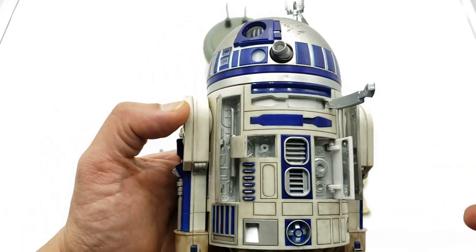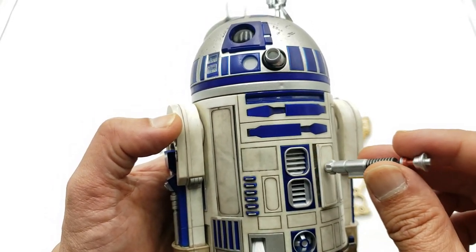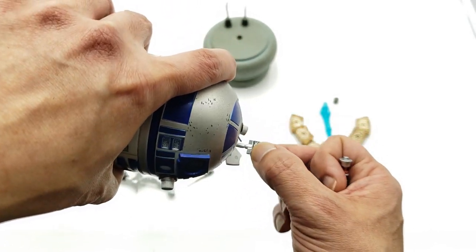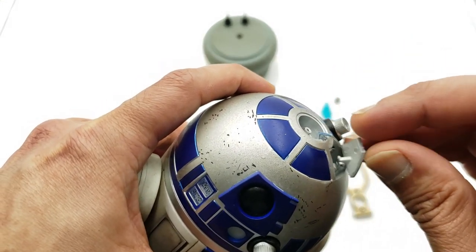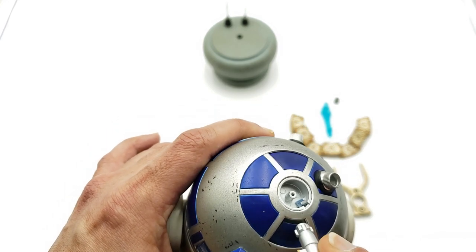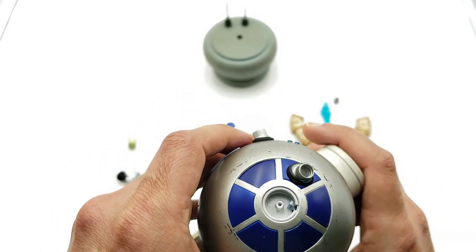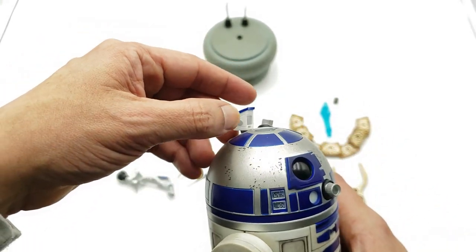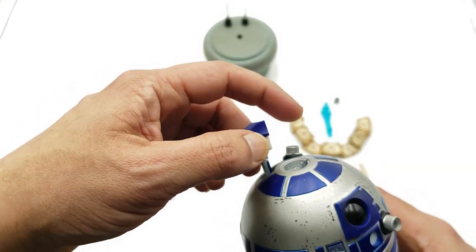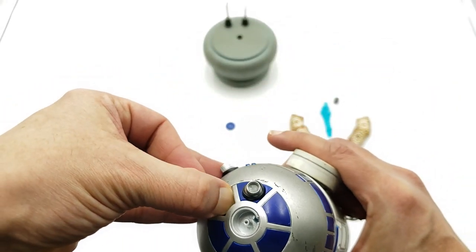There are the compartments that can open up — they close pretty simply without needing the magnet, though the magnet does help to open them. He also has a scanner piece that comes out from the top of his head — that goes back in, though it's a bit of a pain to get back in. There's another panel for the lightsaber that I'm having issues with. Down at the bottom there's another scanner — I believe it's the life form scanner — you push it down, it clicks, twists around, and clicks back in.